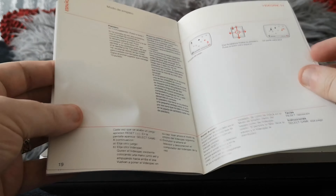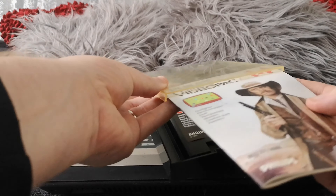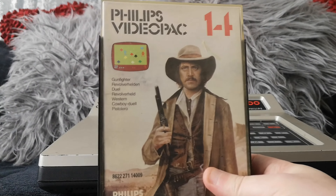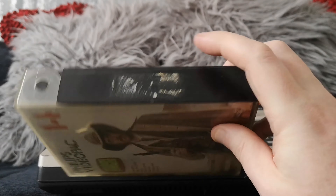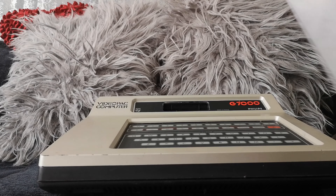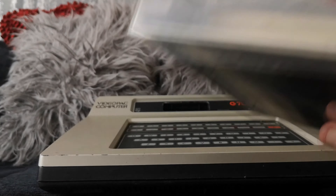The North American Odyssey 2 versions would obviously just have been in English, so they probably wouldn't have needed to be as big because they wouldn't need multiple languages. I absolutely love these boxes, I think they're great. One has some sticker residue on it, but I'm really surprised at the condition of them. They all seem to have a lot of these stickers — I wonder if they were price labels on the side.